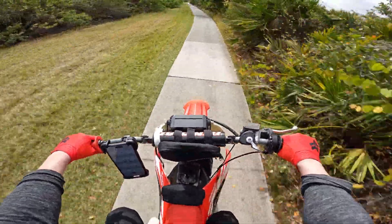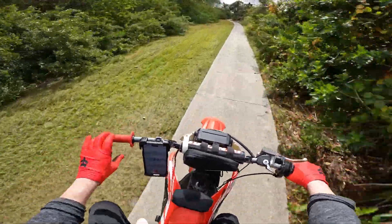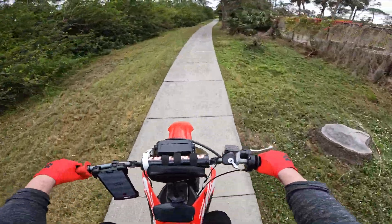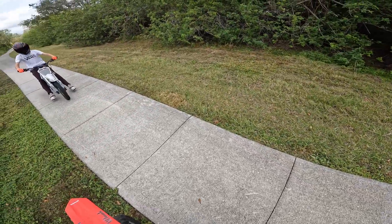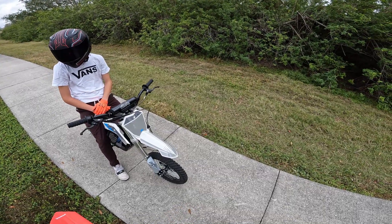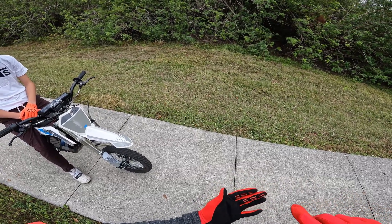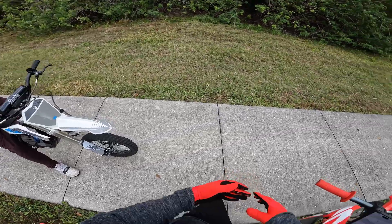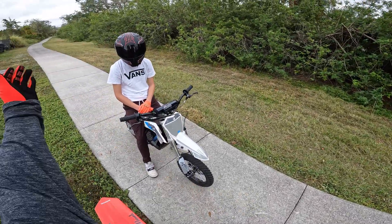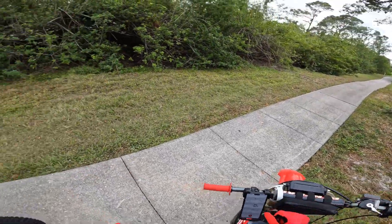The Voto EM260 is better. I'm getting cut off. The Voto EM260 was great in this bike because I was able to wheelie, I was able to get 69, almost 70 miles an hour. And I want to test this motor now. I have it tuned how they have it tuned, and this thing feels like it won't even get there. It was awesome the whole ride, but I wasn't going but what, 30 miles an hour.